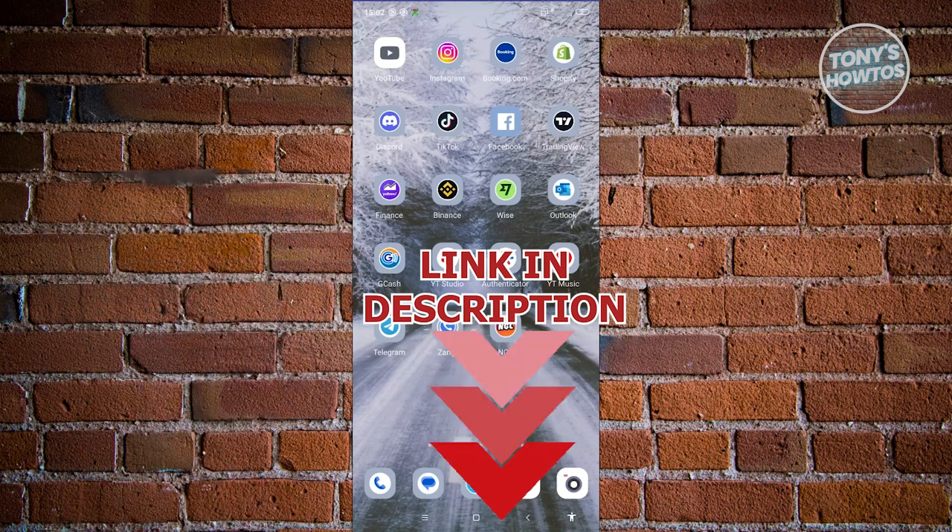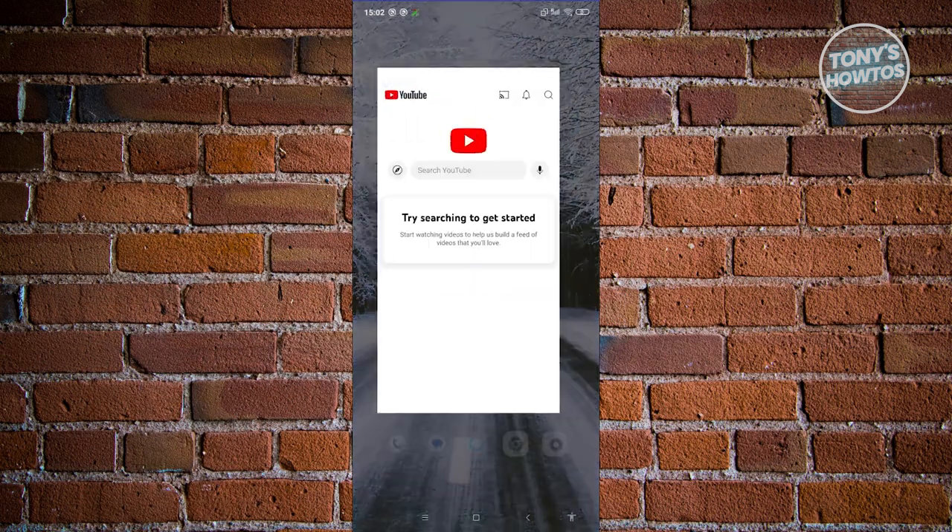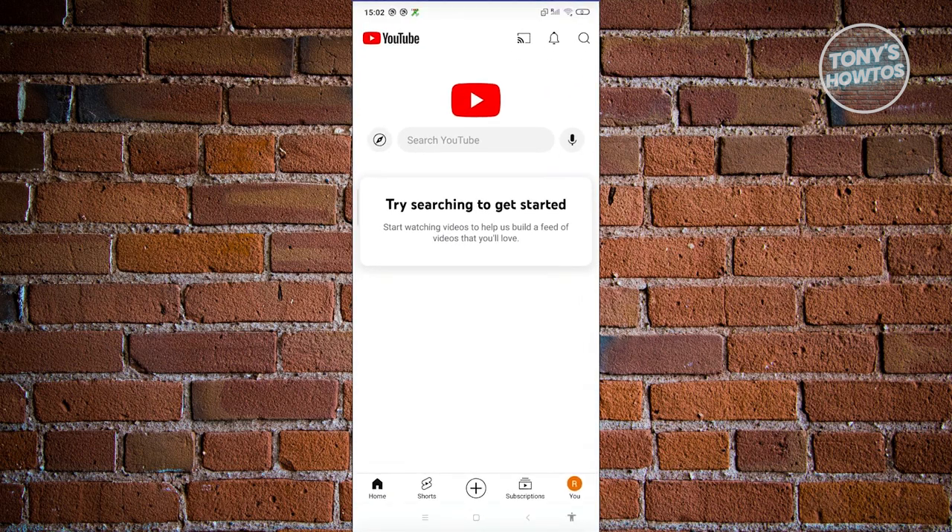So let's get started. The first thing you need to do is open up the YouTube mobile app. From here, at the bottom right of the screen, go ahead and click on your profile icon.